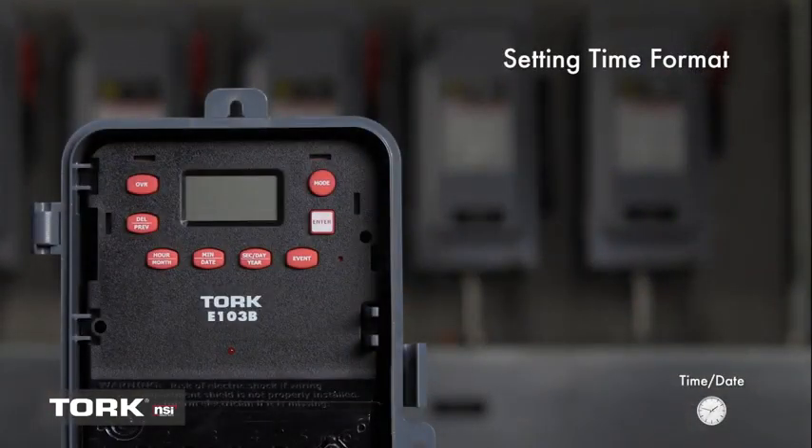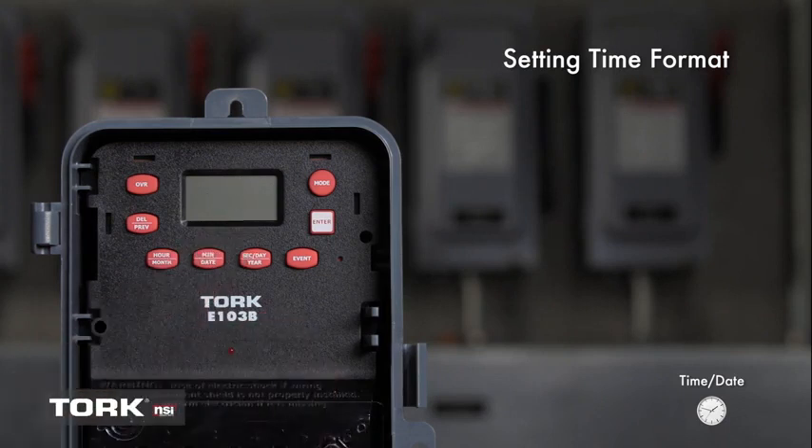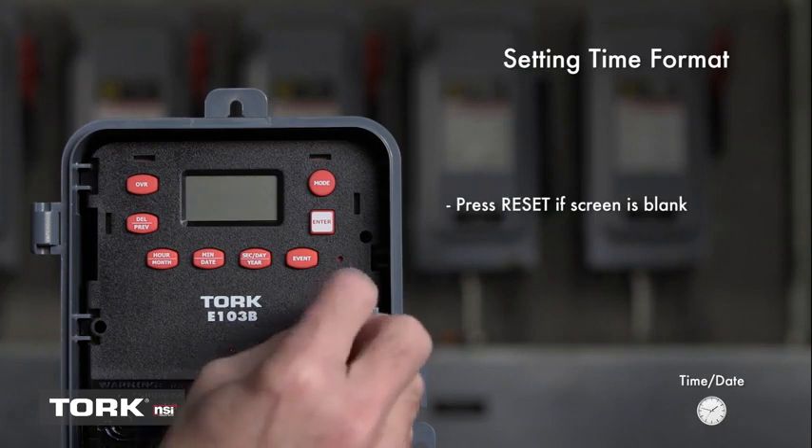When power is connected to the timer, the LCD screen should be flashing the message 12 o'clock. This timer has only a 12-hour time format, so you will need to pay attention to a.m. and p.m. settings when programming. If the screen is blank, press the reset button.